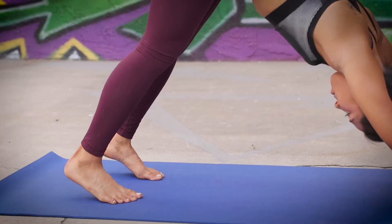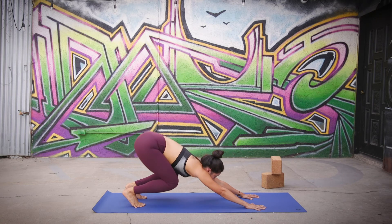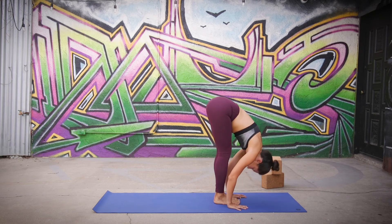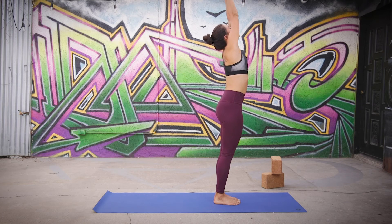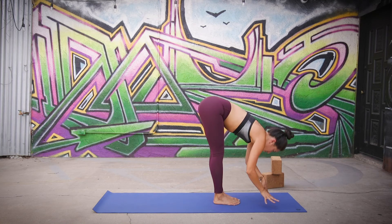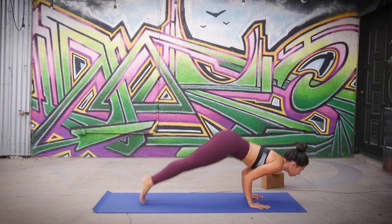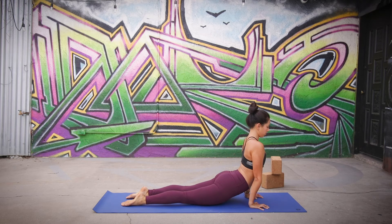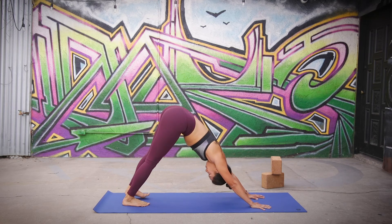One more time through Surya Namaskar A. Lift your heels, bend your knees, look forward, hop or step forward to the top of your mat. Inhale, flat back, halfway lift. Exhale, bowing back down, forward fold. Inhale, circle sweep the arms out and up, high prayer above your head. Exhale, bowing back down, forward fold, Uttanasana. Inhale, flat back, halfway lift, Ardha Uttanasana. Exhale, hands down — you can either step step or jump back to bent elbows, making sure you land in chaturanga — the bottom of your push up. On your inhale, either finding a cobra or an upward facing dog. Exhale, dragging the hips up and back, coming into your downward facing dog.